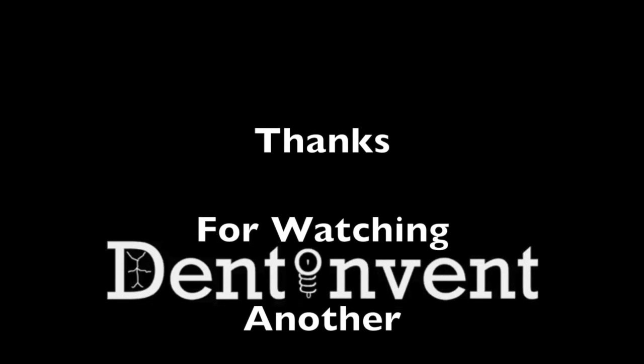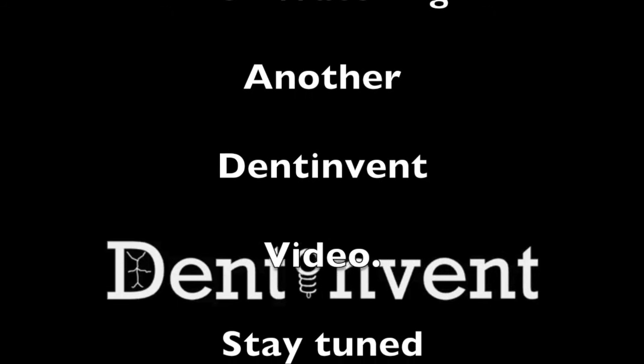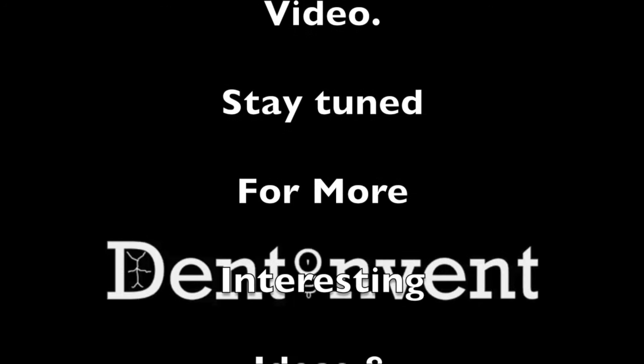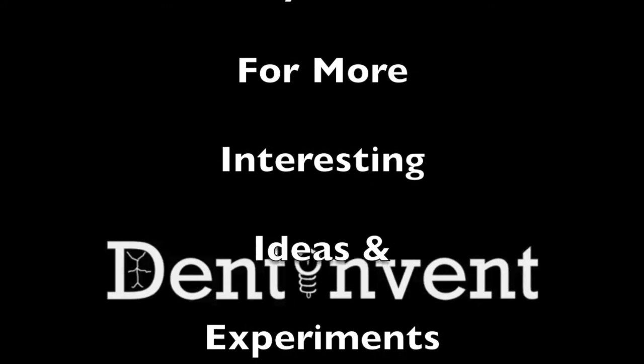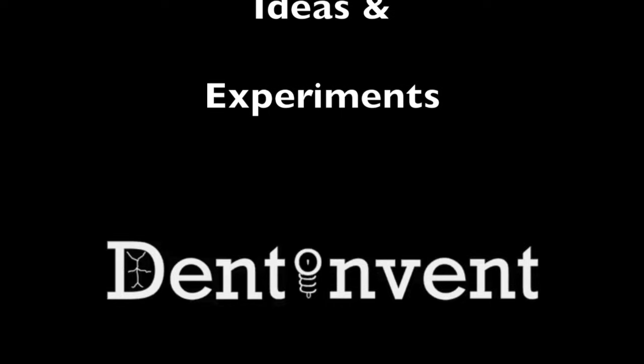Thanks for watching. We'll see you next time.